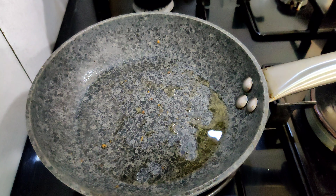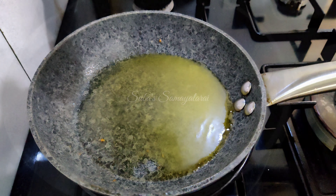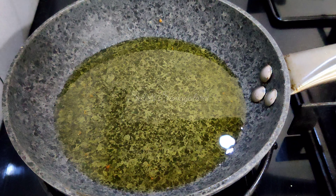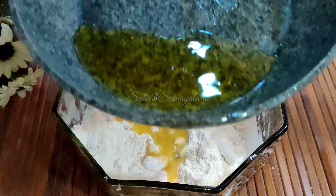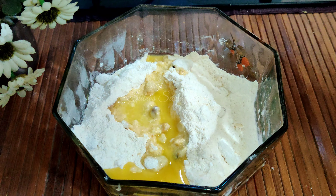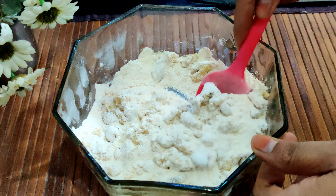Now we will fry everything in a pan. If we are adding it to the pan, we will fry it together. Then we start mixing the nice dish. When we mix the dish, we mix it a little bit at a time using a spoon.